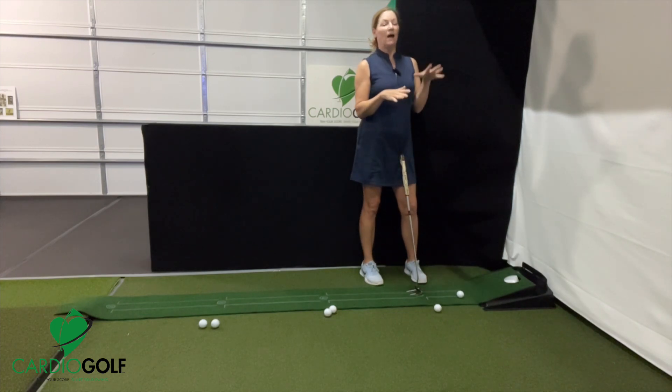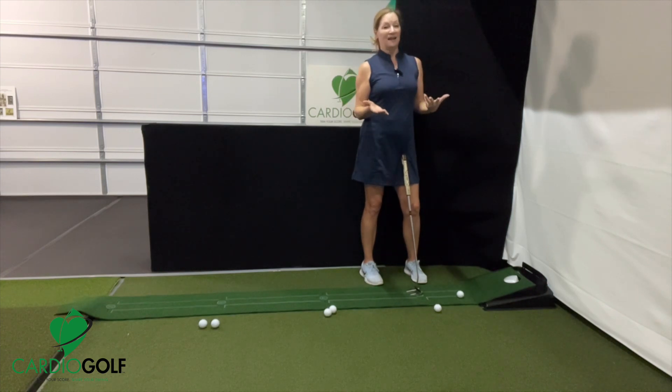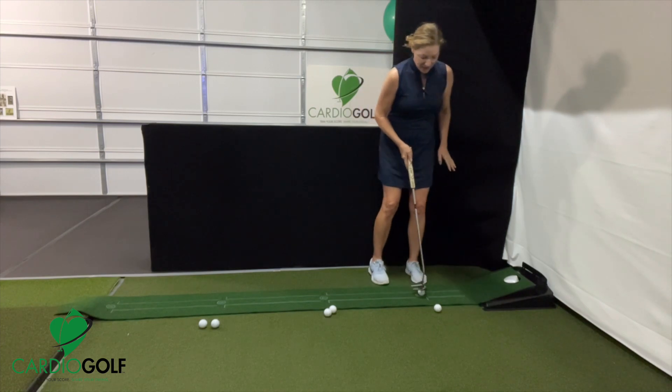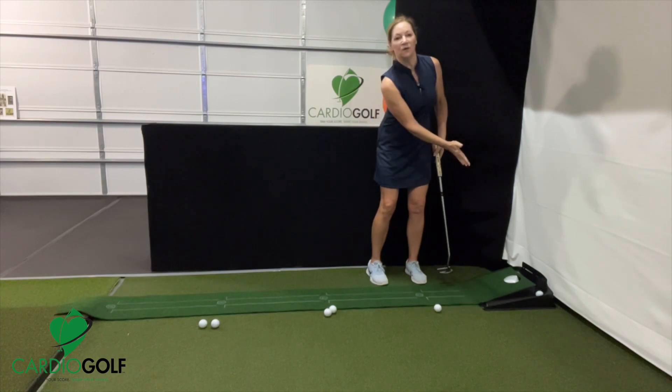Think about it — if you were on a grainy grass, that grain would take the ball and it would peel off. Or on a really sloping lie, that ball would go offline more often than not. So this little elevation at the end is a great tool to help train you to hit those putts firm.